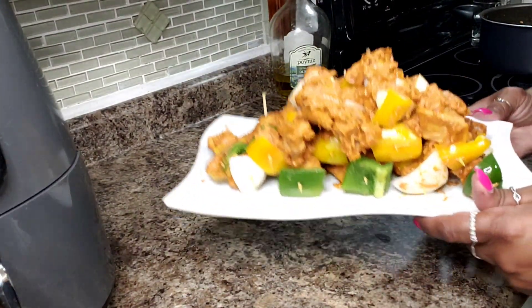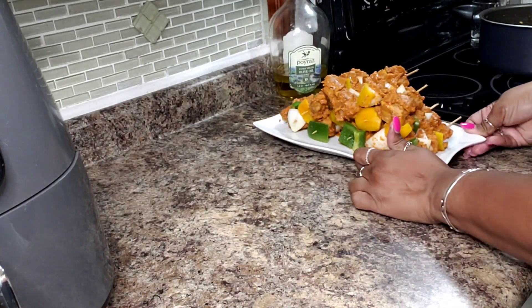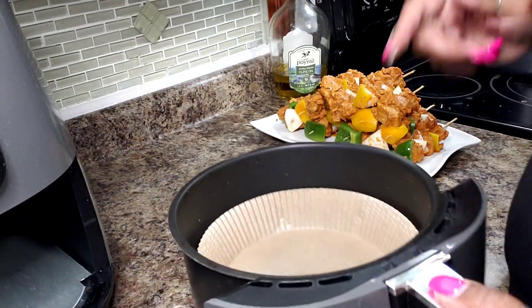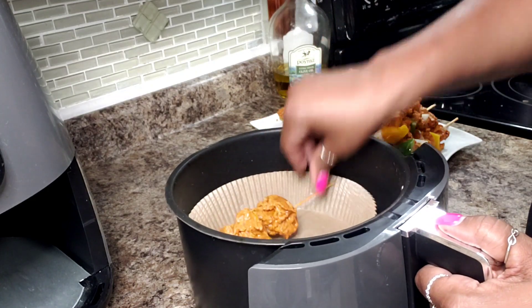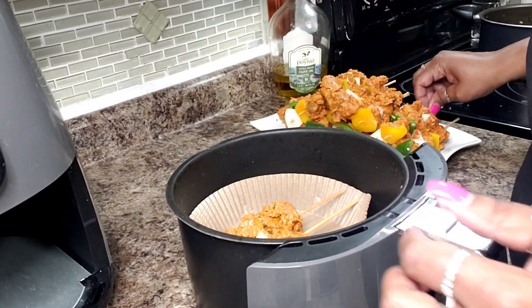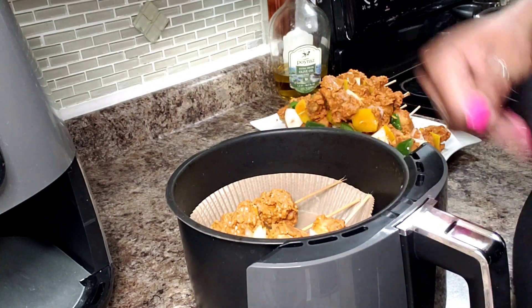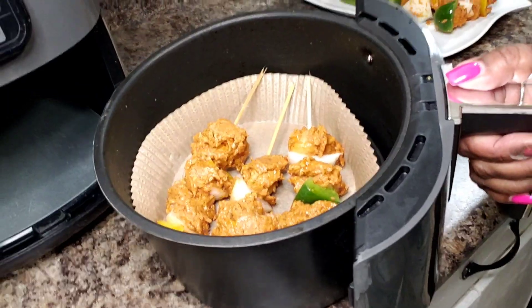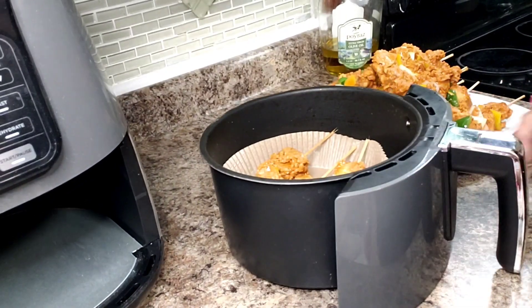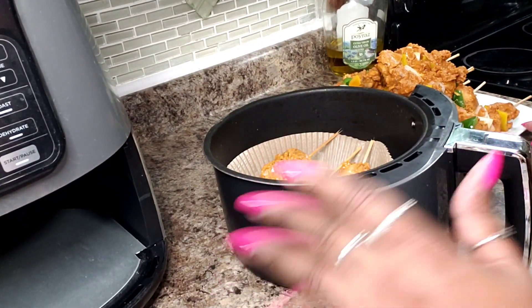I have everything here on my platter. I'm going to get them into my fryer basket — I think I'll do three at a time. I'll put them in at 400 degrees and turn them at about five minutes, but I'll check to make sure they're not burning.